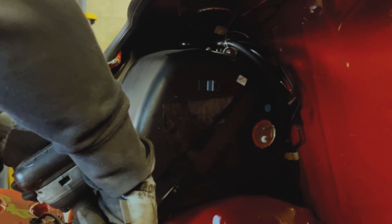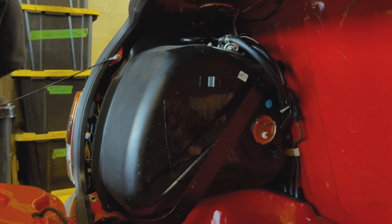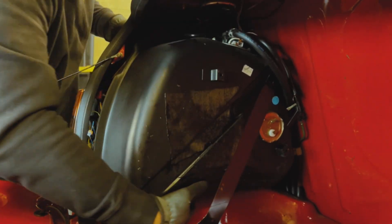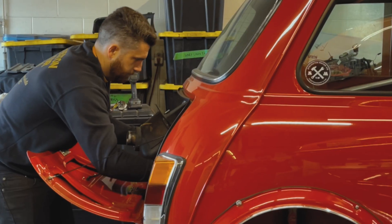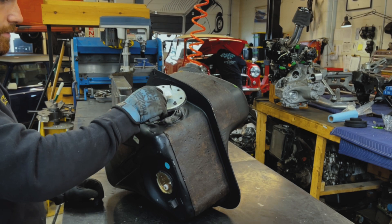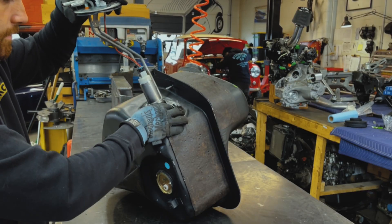Now we're going to be replacing the fuel pump. The factory SPI and MPI fuel pumps do not have enough volume or flow to handle the Honda engine. So even if you have a fuel injected car, you are going to need to swap the pump to a Honda one. I recommend always getting the Honda pump that is specific to the year of the engine you're using. We usually use D16 Y8s, which would be a 96 to 2000 Honda Civic fuel pump. Luckily, the Honda pumps bolt right on to the mini fuel pump assembly.